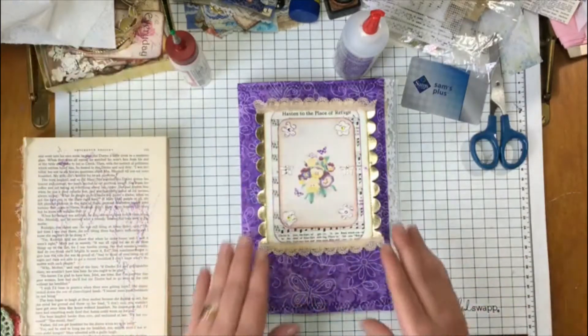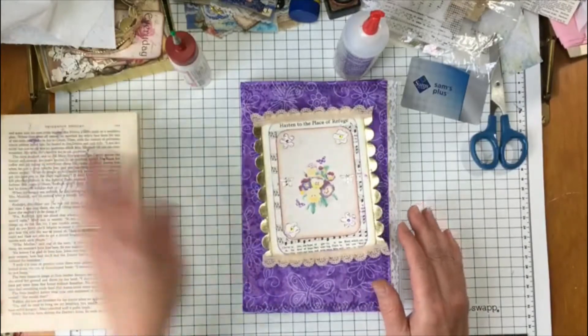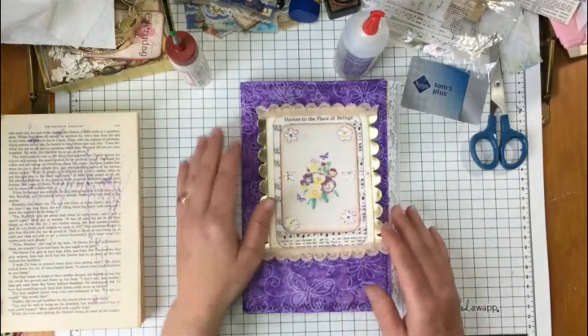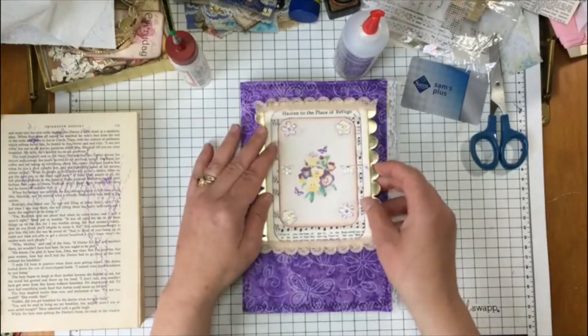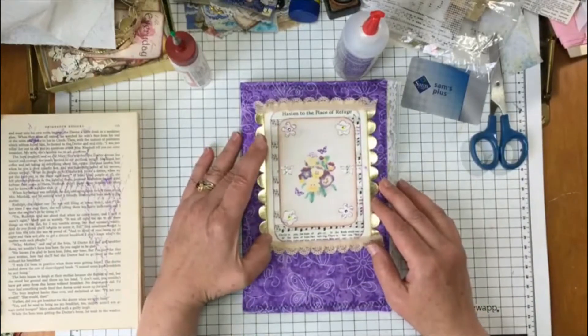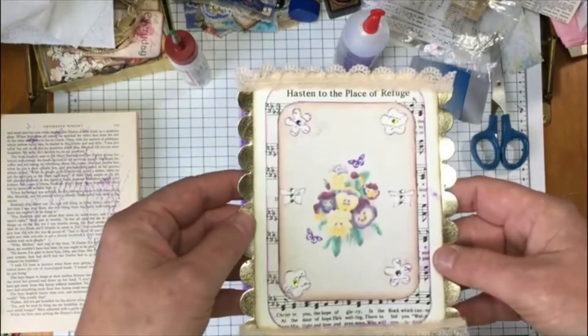Hey everyone and welcome back to my channel. So I am going to start working on this journal here, and I have been working while my phone's been charging on the cover picture that I'm going to put on this — I will bring that closer to you so you can see.